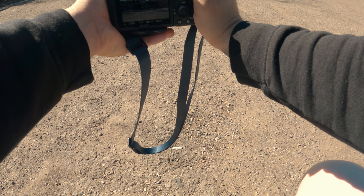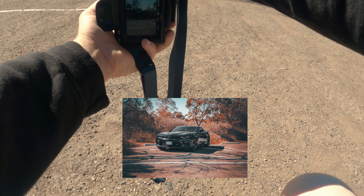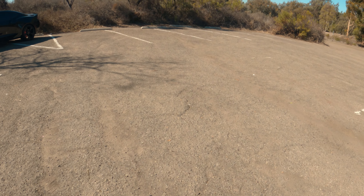I really need to get rims on this thing — stock rims are just not doing it for me. A few more shots and we'll move into video. I love that wicker bill. If you guys are interested in that wicker bill, just let me know — I'll leave the link for it in my next video.